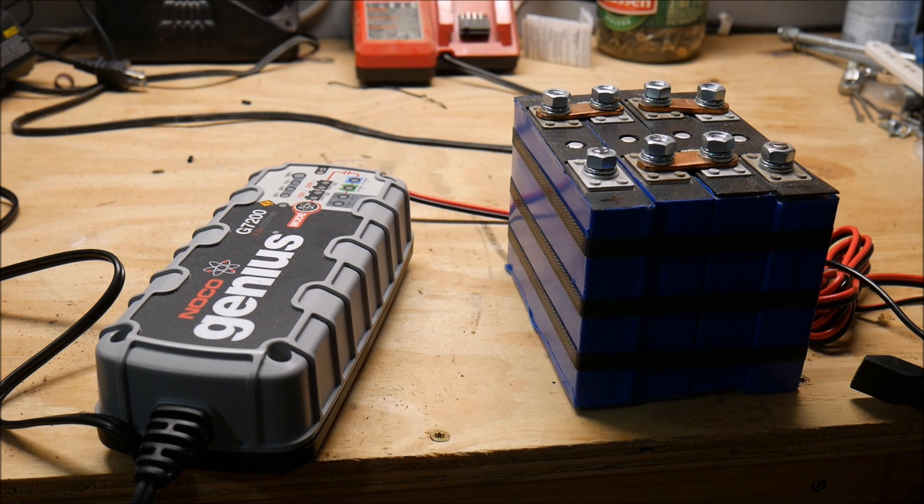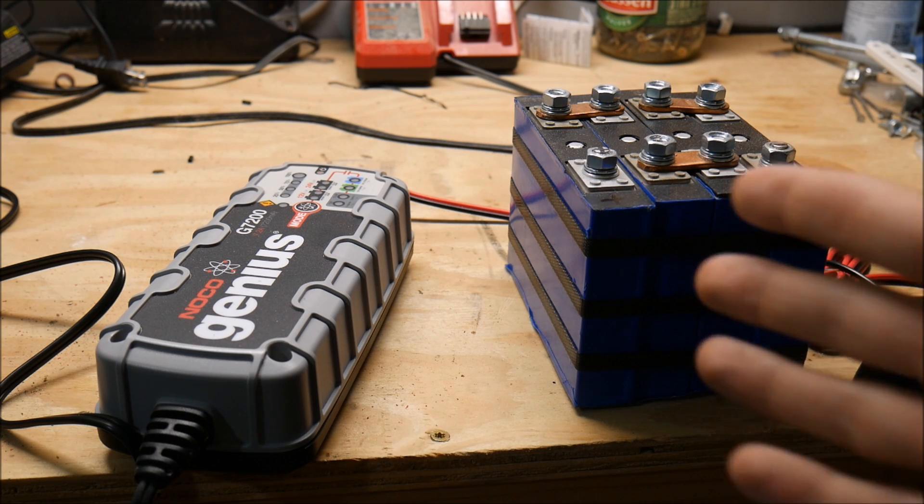What's up YouTube? This is LDS Reliance. It's time for the last video on this Noco Genius G7200 smart charger, and we're going to finally test it out with a lithium battery.